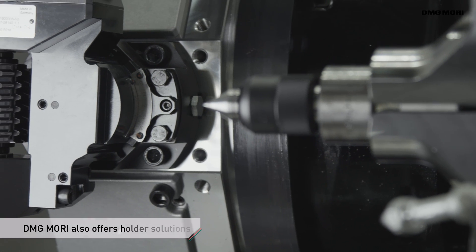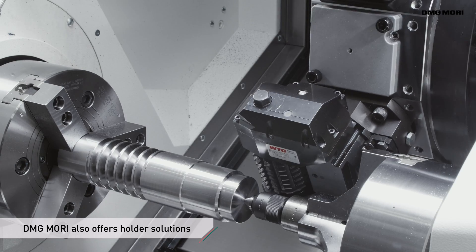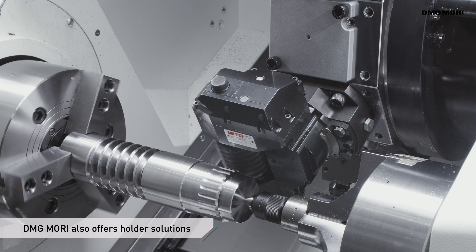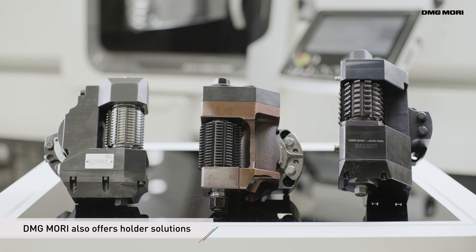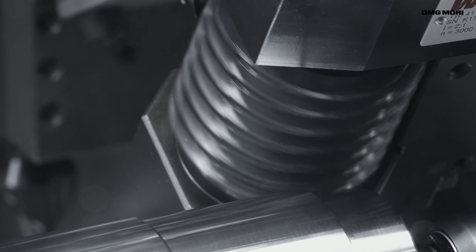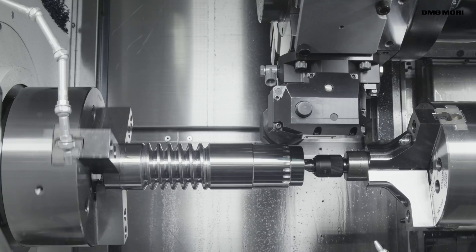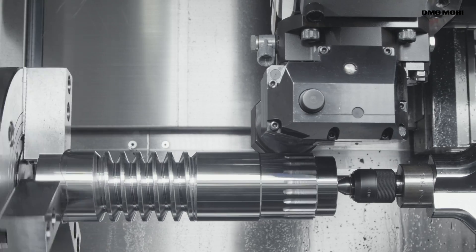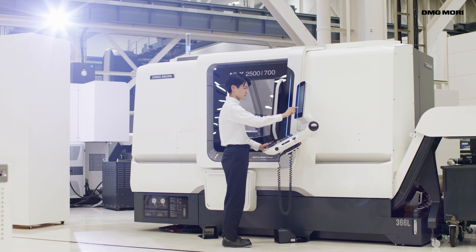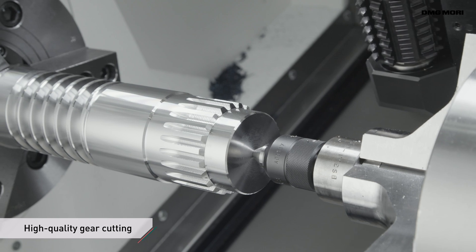As a one-stop solution provider, DMG Mori works with leading tool holder manufacturers in Japan and Europe to provide customers with the finest selection of holders for gear cutting. DMG Mori's gear hobbing technology cycle innovatively combines high quality machines, tools, software, hardware, and an interactive interface to provide customers with a total solution for maximizing productivity.